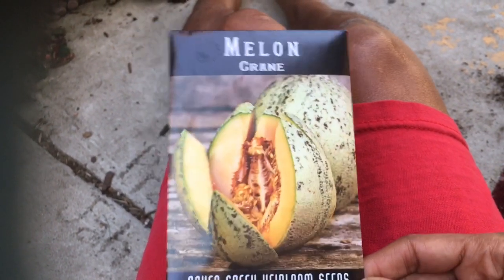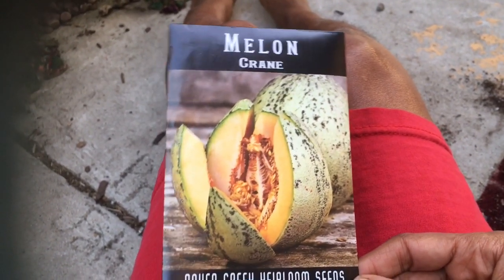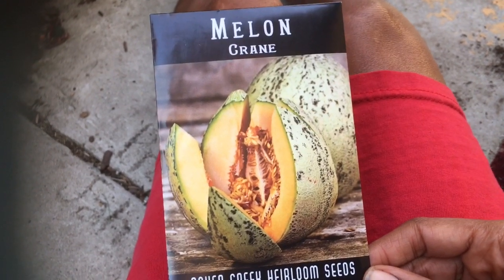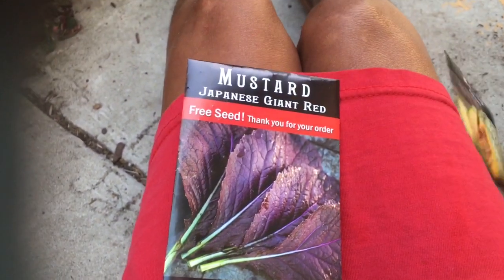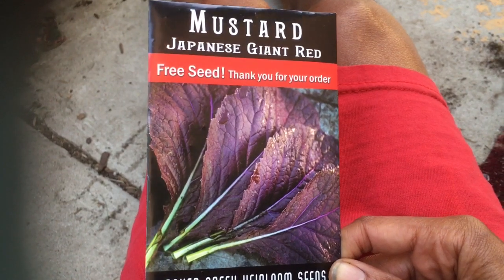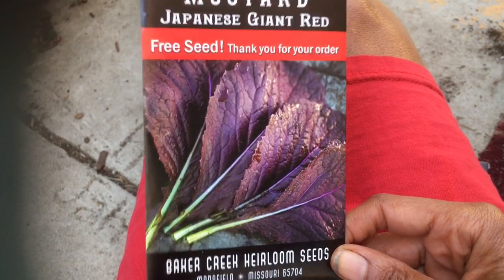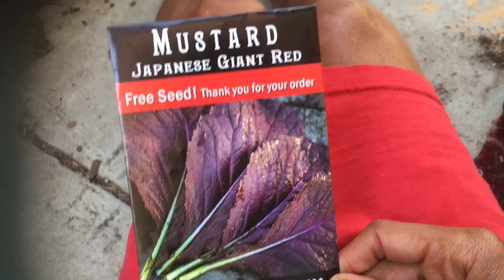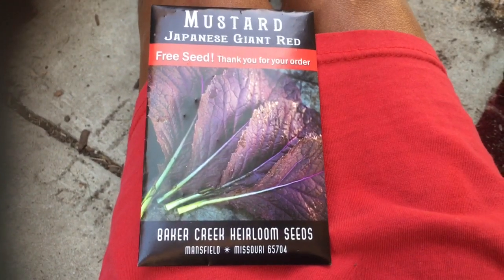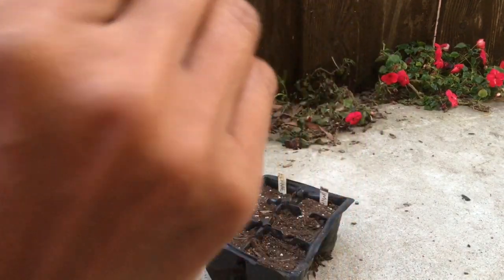Asian melons and Japanese melons are all from short-day climates, so they give me a melon in 65 days. But most melons are from long-day climates and I have to add 33 percent to the stated number of days to get fruit. They also gave me another packet of Japanese mustard seeds, which I'll save until next year or give to someone in my area who wants them since I've got extras. Now let's get planting — first up are our Minnesota Midgets.